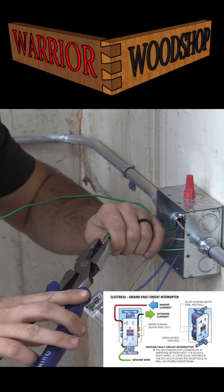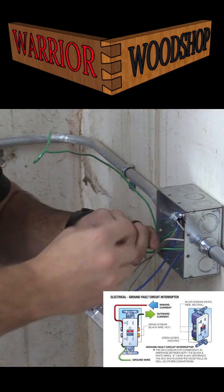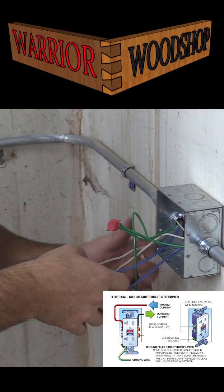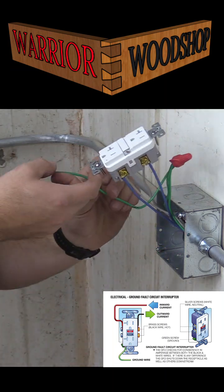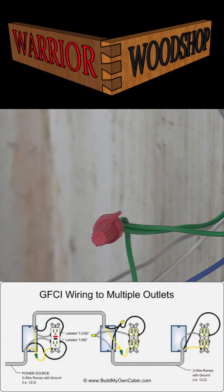What's unique about a GFCI outlet is there's a line and a load. On a regular outlet it doesn't matter what set of screws you use; however, on a GFCI, the power line coming in is where you put the line side, and any other outlets on the circuit going out would be your load.